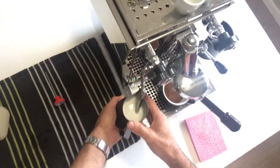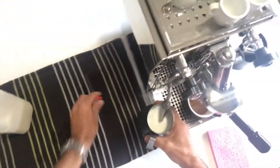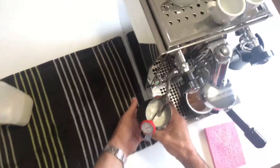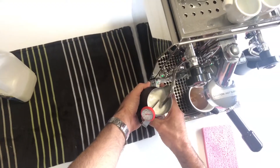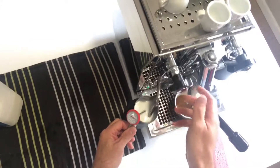When you reach that point, I want you to raise the jug, which drops the milk wand right to the bottom of the jug. We're going to continue steaming until the milk reaches 65 degrees.